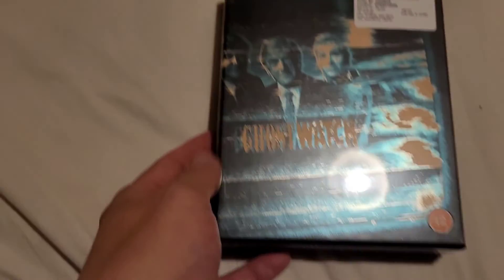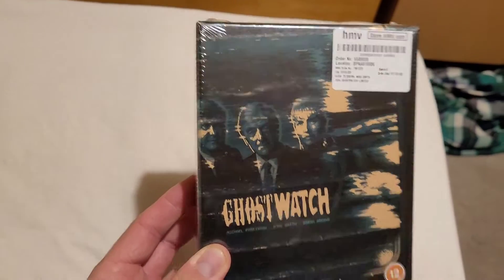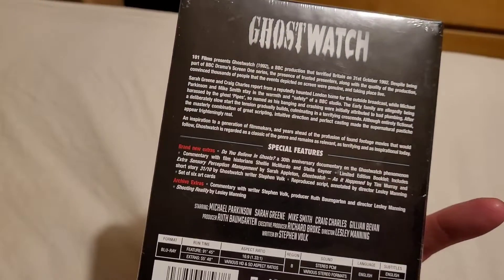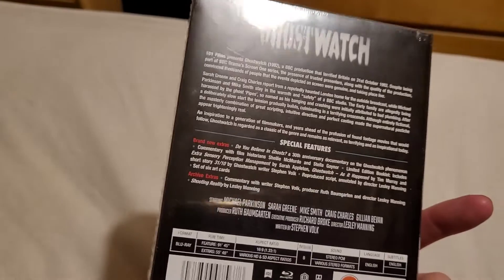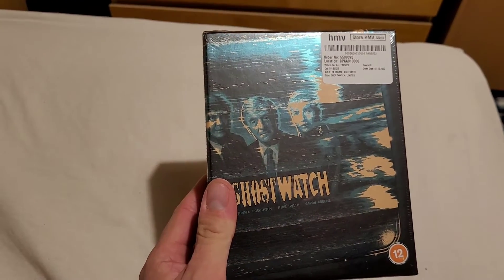Today I've got my delivery from HMV which I've been waiting for. They've just re-released this on Blu-ray - the 1992 Ghostwatch. So what we'll do, we'll unbox this right now.